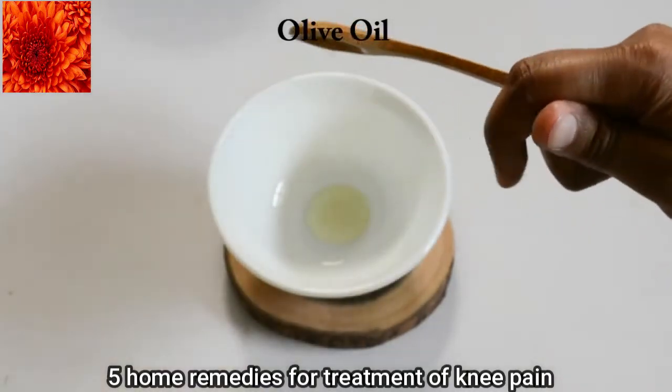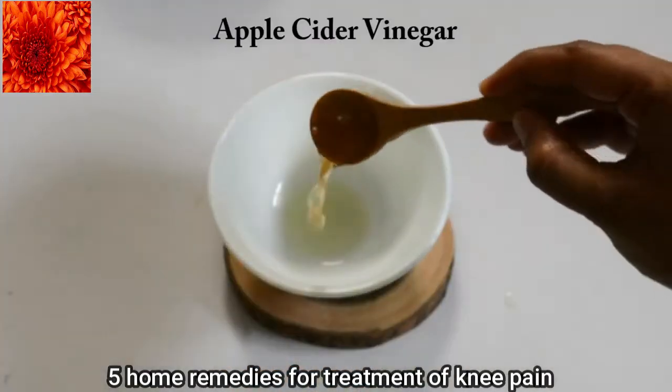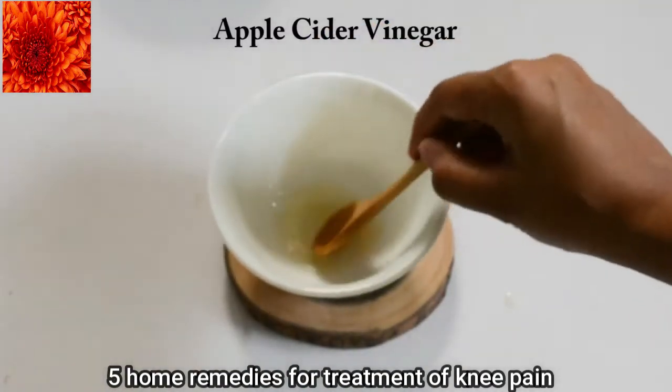In the next home remedy we are going to use olive oil and apple cider vinegar. Apple cider vinegar helps reduce joint pain by eliminating toxins from the joints and connective tissues.